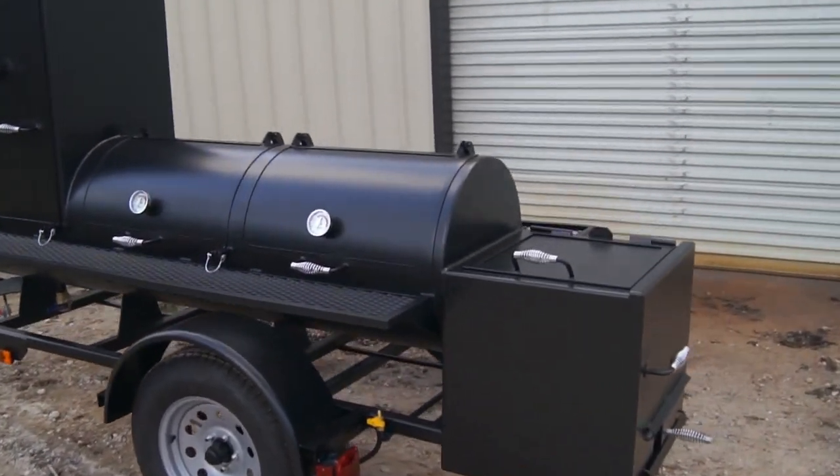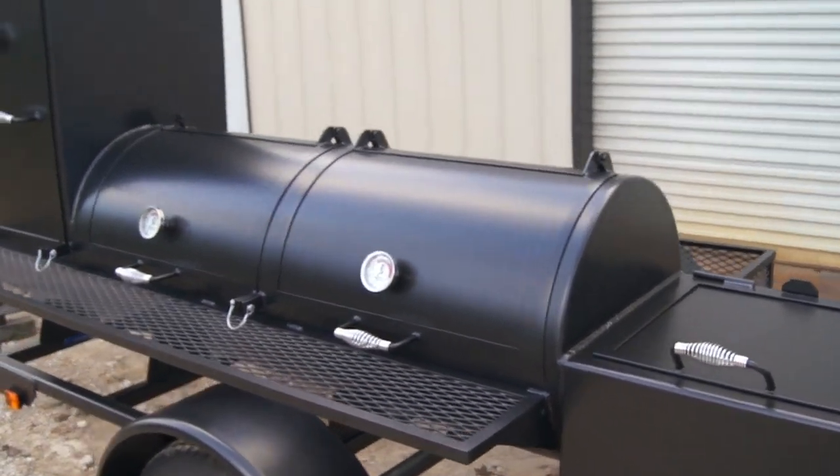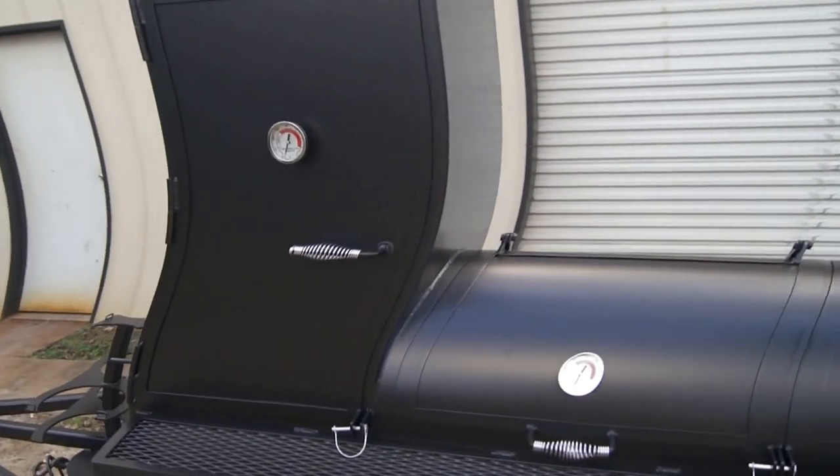Alright, this is our 24 inch by 60 inch Lone Star Grylls trailer pit with our 24 by 24 by 36 vertical smoker.